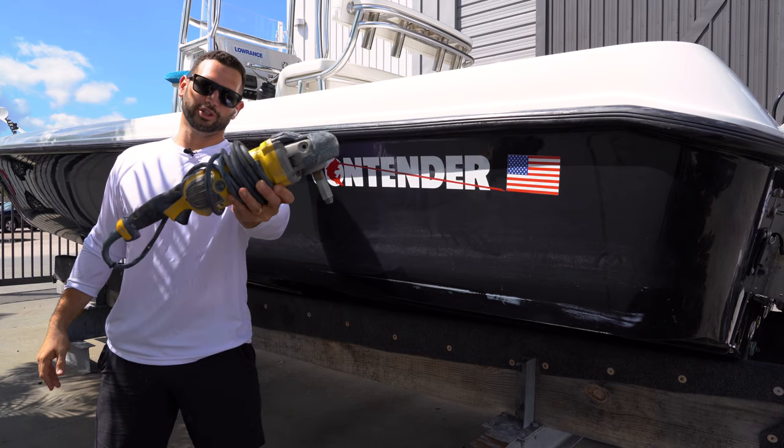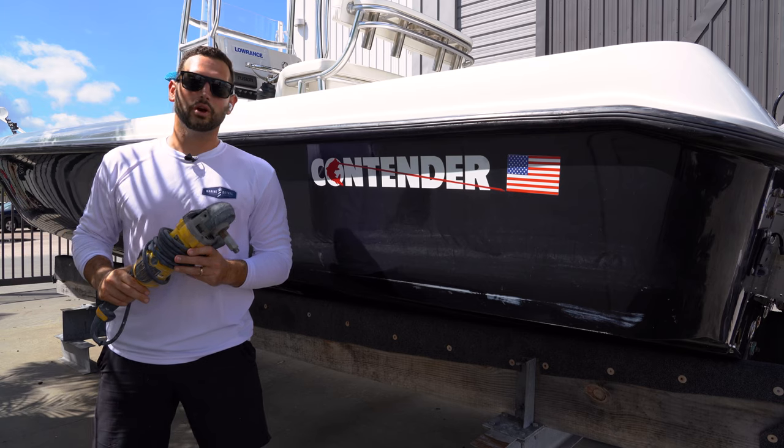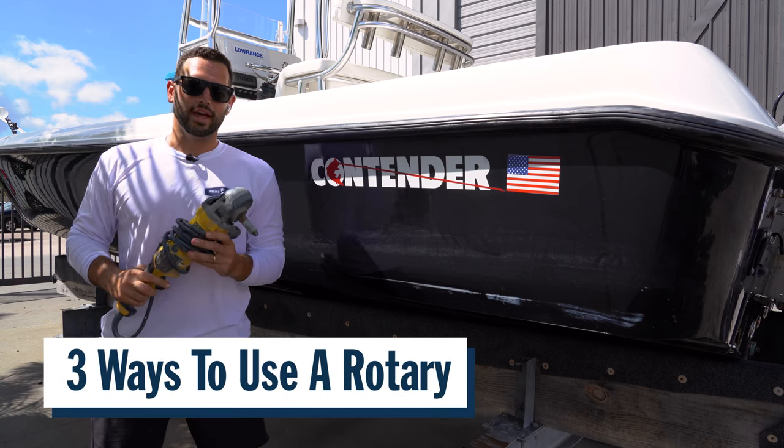Today we're talking rotary machines, the most basic and necessary tool when detailing. Did you know you can utilize this tool in three different ways to get a swirl-free finish? Follow along in today's video. We'll show you how it's done.